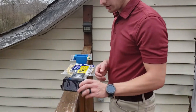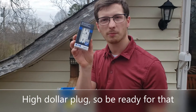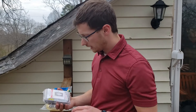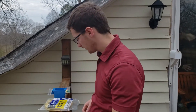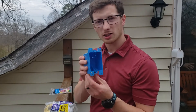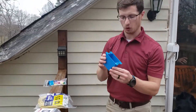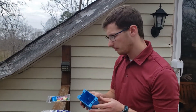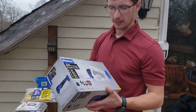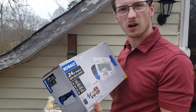Some of the things you're going to need: a weather resistant, tamper resistant, ground fault circuit interrupting plug — this is up to code if you have the weather resistant one. You're going to need a weather resistant cover, some Romex 12-2, and an old work box. You could do a surface mount box, but I want to do an old work box and recess it down there at the bottom. You're also going to need some wire nuts. I'm also going to use this multi-tool to cut out my hole, and this is the first time I've used it, so I'm pretty excited about that.